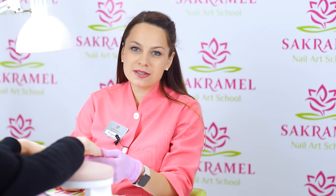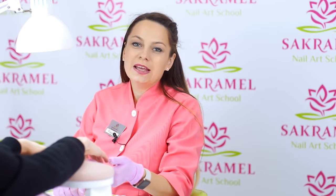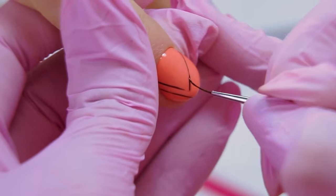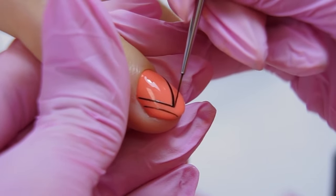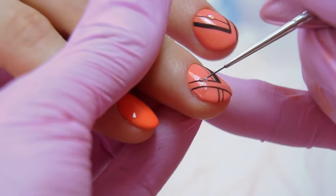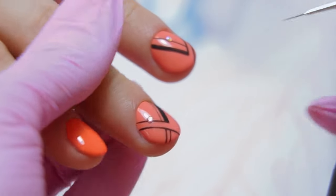Let's add a design — be sure to choose designs that will elongate the nail plate. I've chosen a geometric design, but the lines should go diagonally, not across. I draw thin lines with gel paste without a tacky layer and sprinkle some acrylic powder, creating a velour effect on the lines. At the end, I add rhinestones, putting them on a gel base coat.